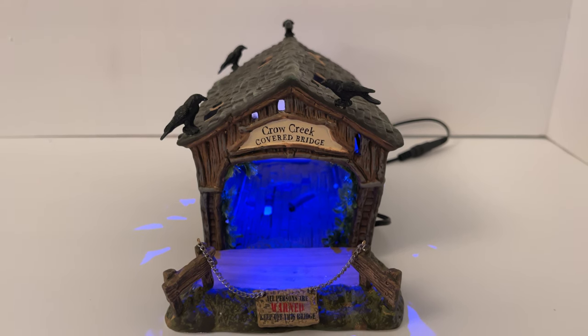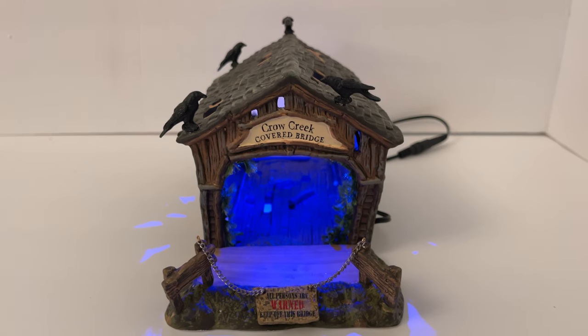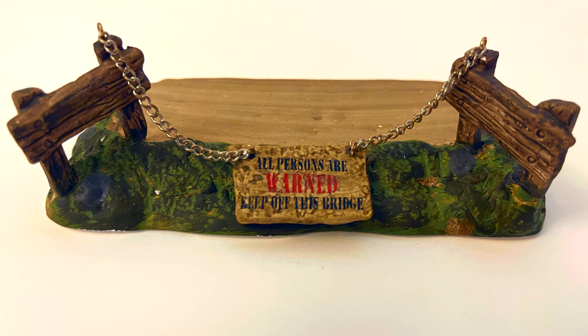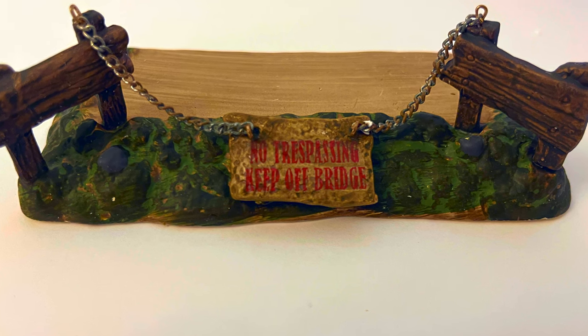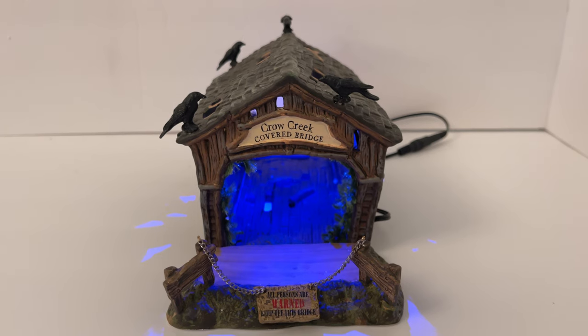The attachment pieces on each end are completely universal and have really cool detail leading up to the bridge. On one side it says 'All persons are warned — keep off this bridge,' and the other side says 'No trespassing — keep off this bridge.' Both have a really nice little chain, and you can see the chain is actually falling on the ground with the sign, looking really old and worn.